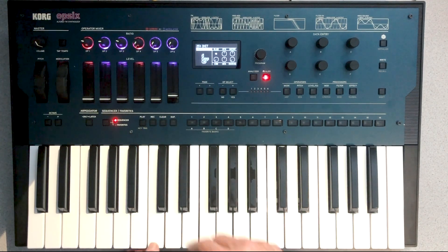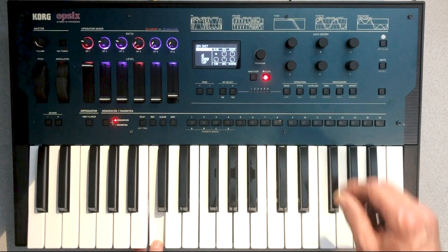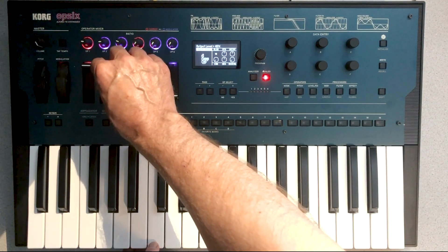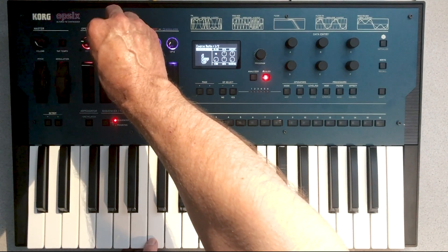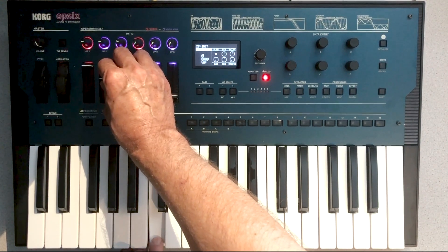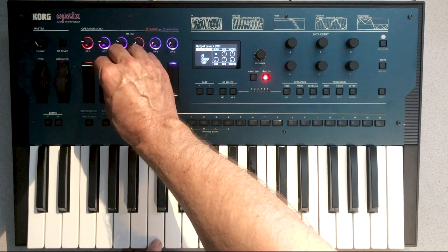We'll start by increasing the volume of operator one and tuning it down to half, which means it's tuned to the octave below the first harmonic. The next thing we're going to do is bring up the second operator and tune that to half as well. And now it's already starting to get the sound — the basic aspect of the sound of Solid Bass.